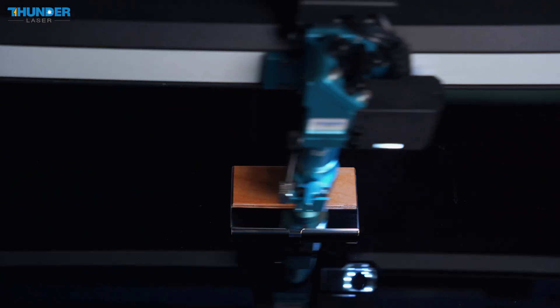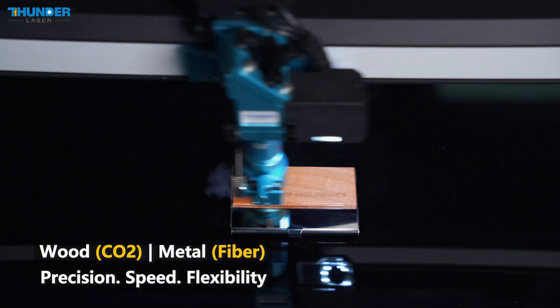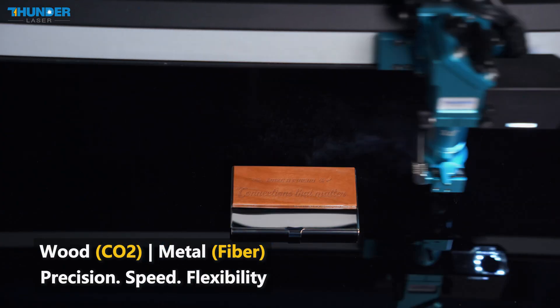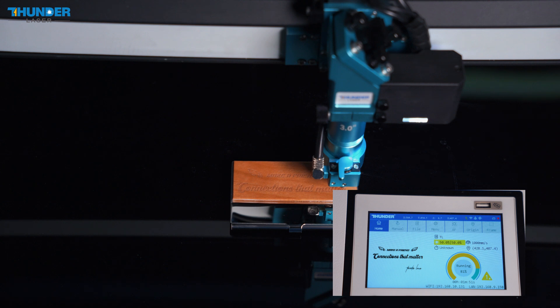Now we'll begin the engraving process. First, the CO2 laser starts by engraving the wood with broad and smooth lines. Then the fiber laser switches over to handle the metal, marking it with precise details.